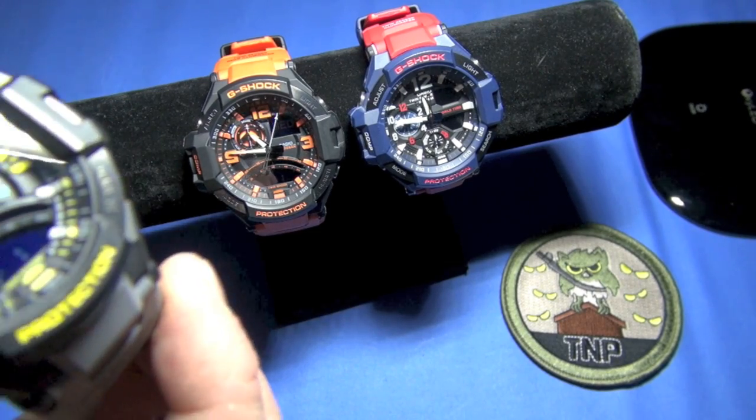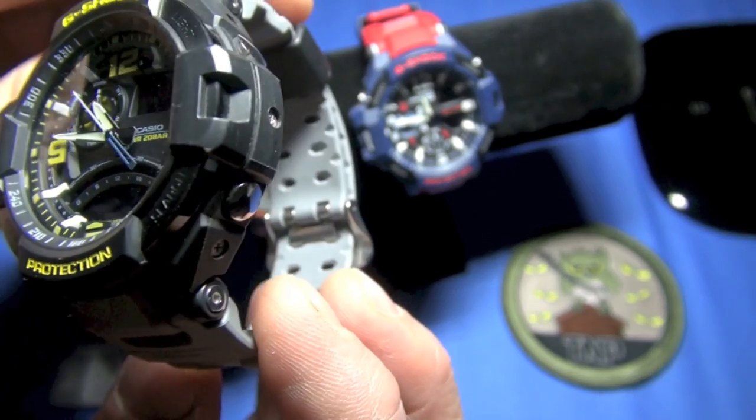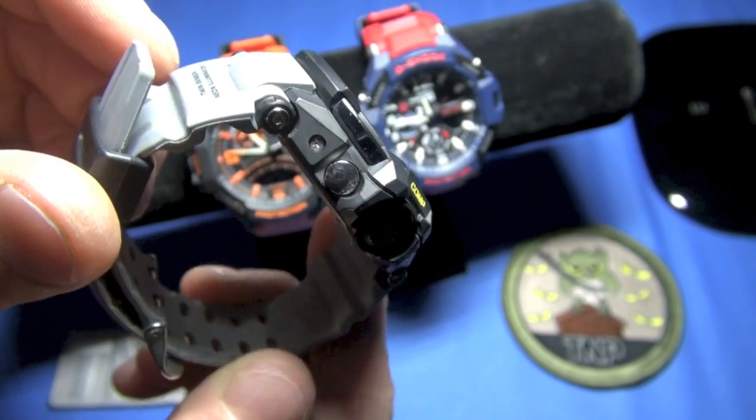Look at this grey and black one. Three of these are mine and two are on loan. It is just cool.